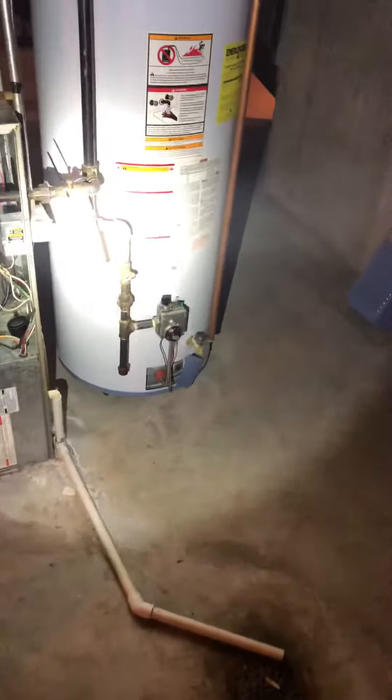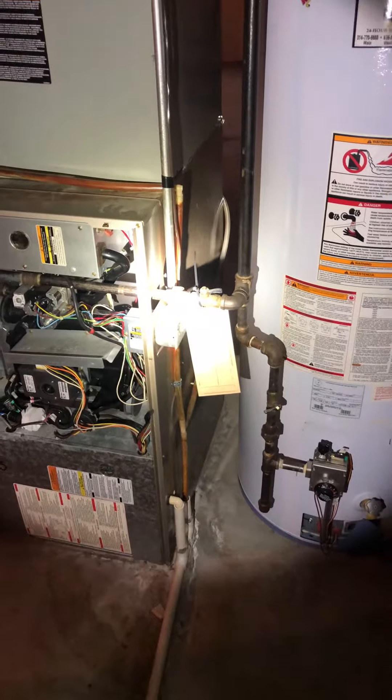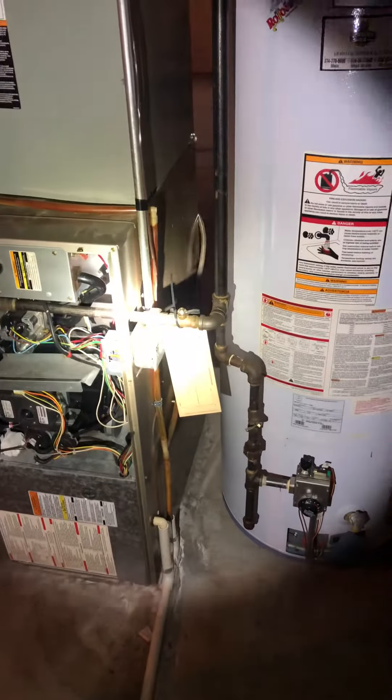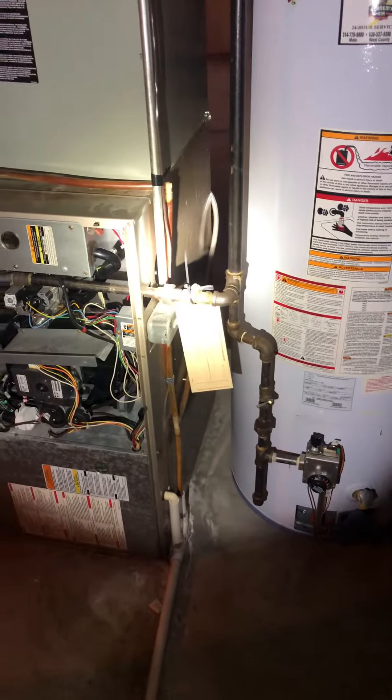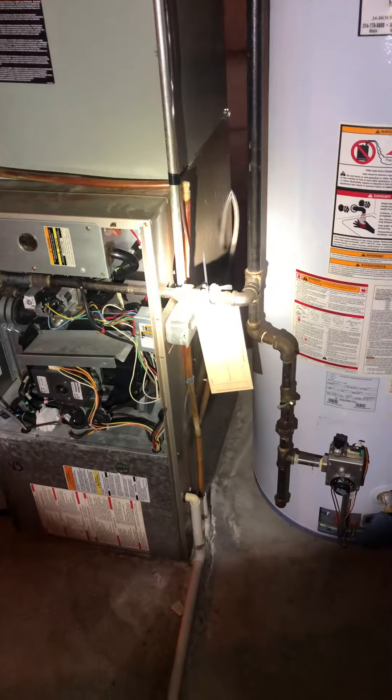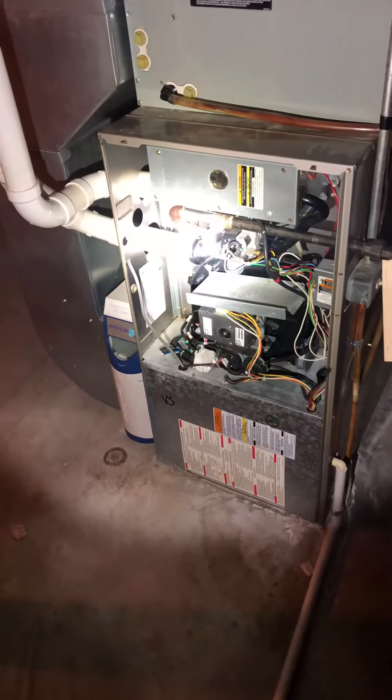Our gas line is good — we can reuse the existing gas line. We'll just break it there from the union and shutoff valve. We'll give them a new shutoff valve, so I'll put that on the checklist, and then we'll bring that into the furnace.